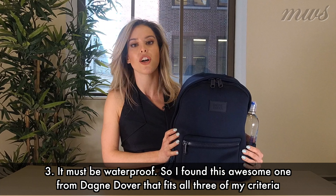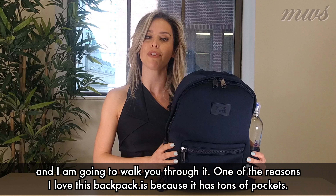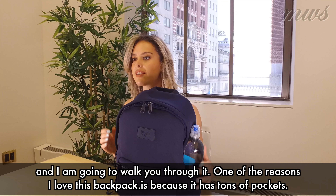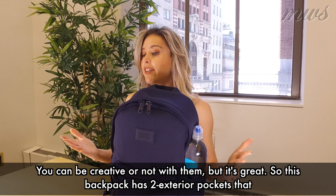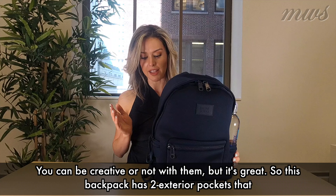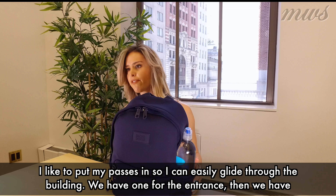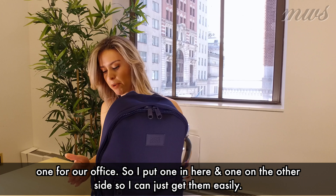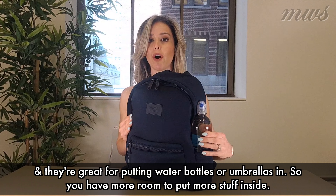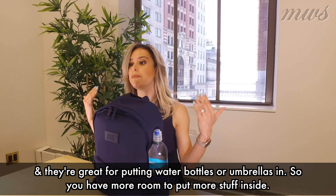So I found this awesome one from Dagne Dover that fits all three of my criteria, and I'm going to walk you through it. One of the reasons I love this backpack is because it has tons of pockets. This backpack has two exterior pockets that I like to put my passes in so I can easily glide through the building — we have one for the entrance, then we have one for our office.